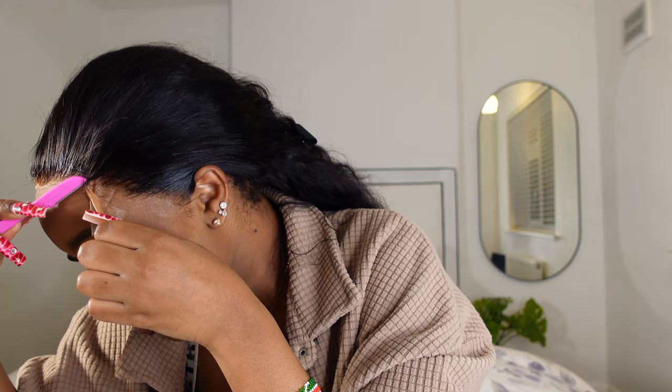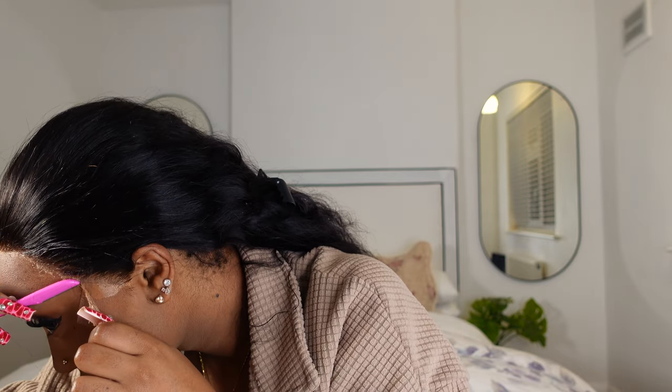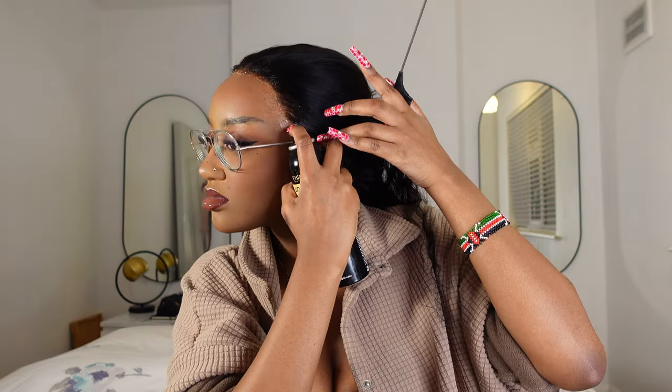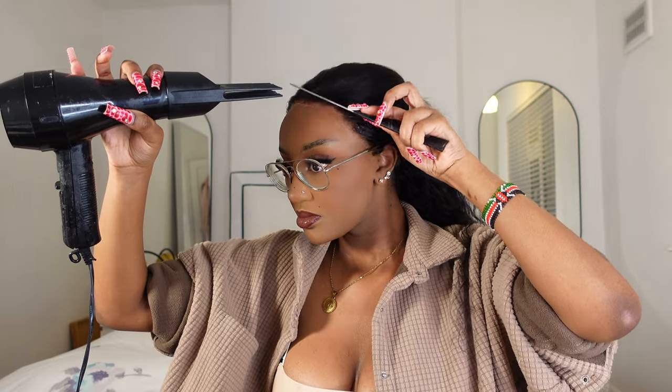So you guys already know it's a voiceover from this part. Let me tell you, the struggle to cut this lace was impeccable. I could not see to save my life. I think this lace is HD — I can't actually remember — but cutting this without my glasses and without contact lenses was a whole nightmare. But we still managed to do it. Now I'm just going in with a bit of the Ebon Wonder Lace Bond to melt down the bits that weren't fully melted.